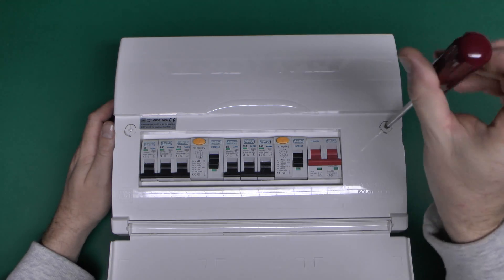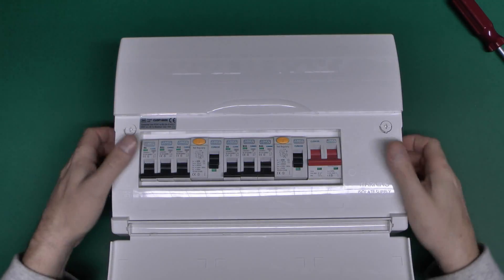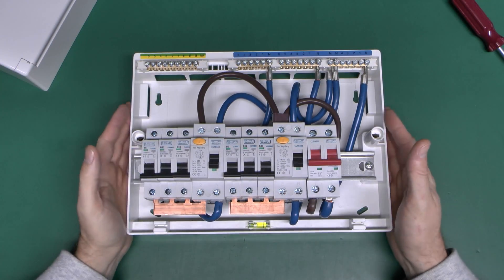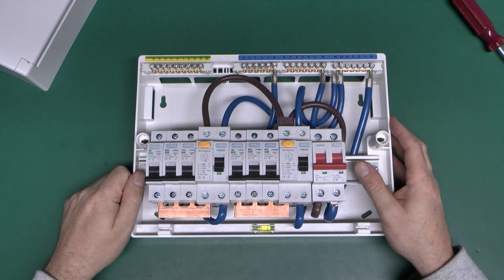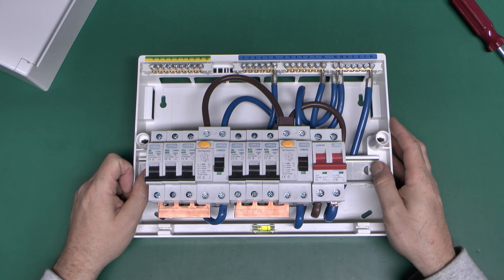Let's have a look inside. The lid on this one is just secured with these quarter-turn screw things. And here are the insides. This one comes with these devices in, but of course you can always take them out and change them for other ratings. Normally it's a fairly generic set of ratings, intended to be useful for the majority of situations.